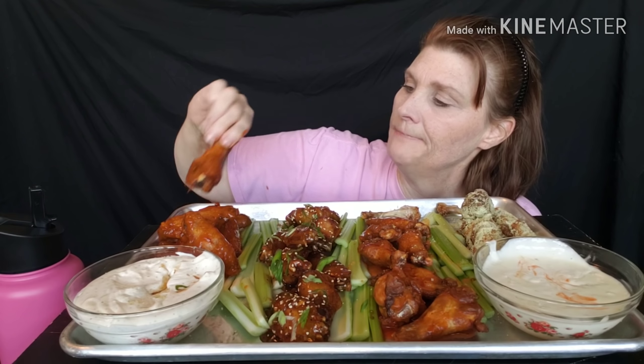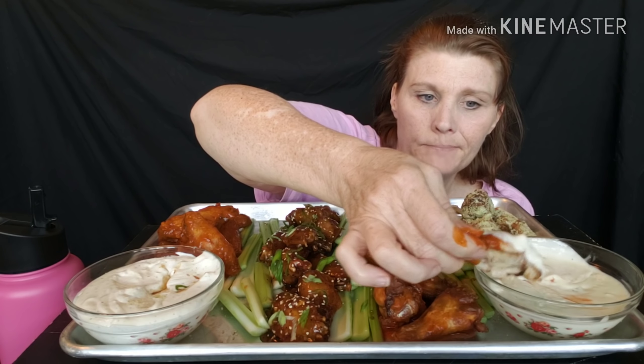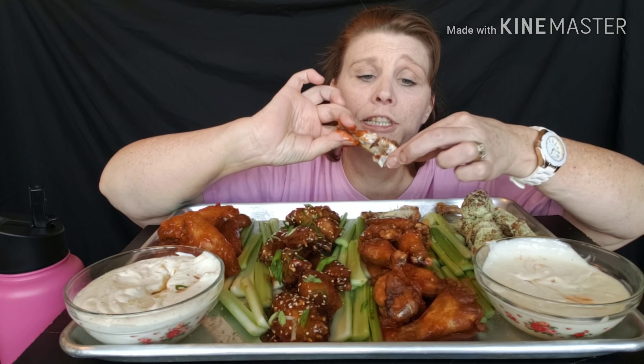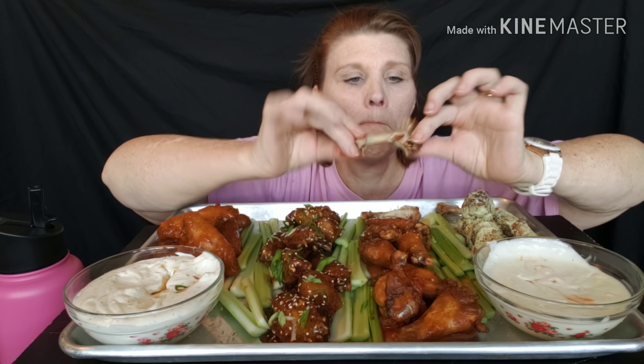Alright, let's try the General Chicken on its own. Tastes like General Chicken! I thought about putting some broccoli in there with it. Let me try that with a little bit of cheese. Pretty good - very nice.